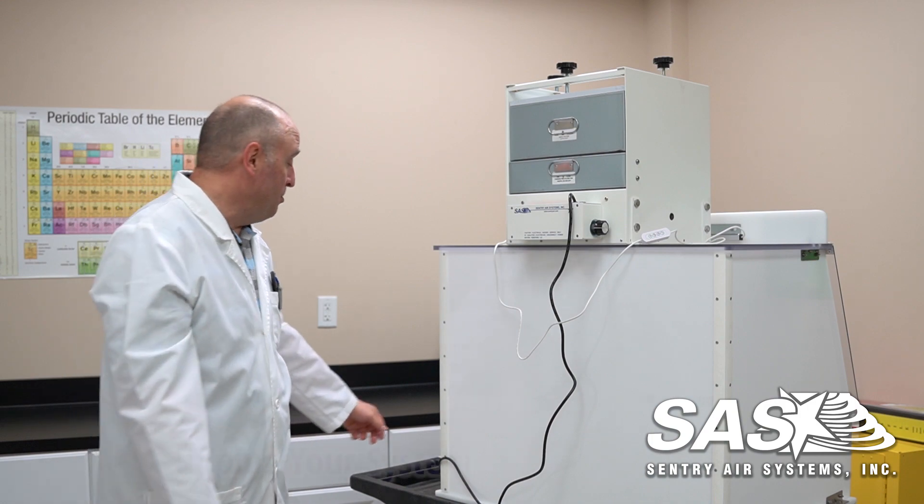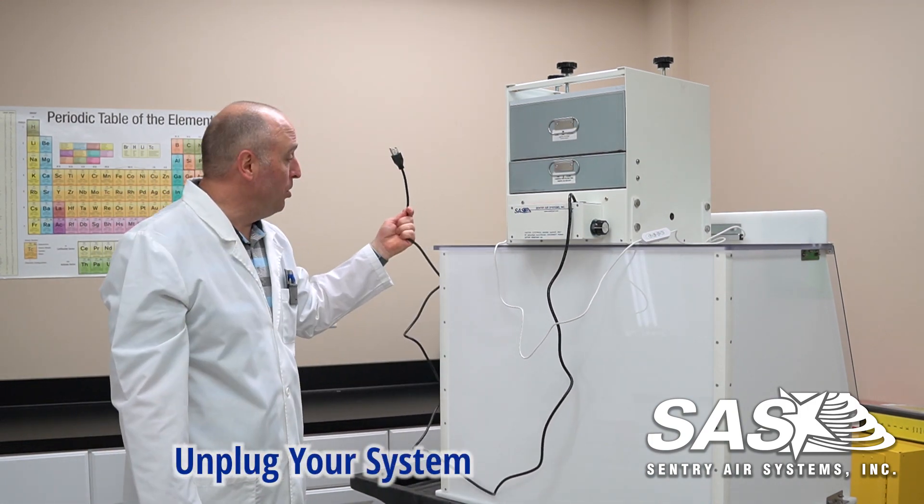Hello, I'm Seth and here at Central Air Systems today we're going to go over how we change out our filters. First thing you want to do for safety is make sure that you have the hood and your equipment unplugged.